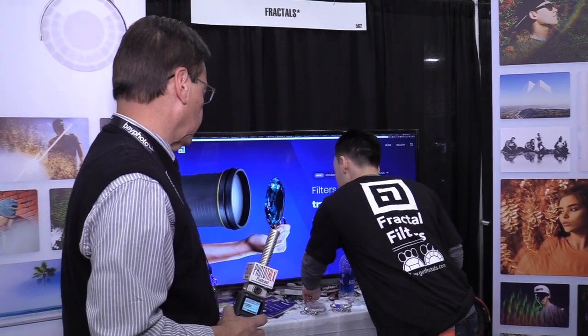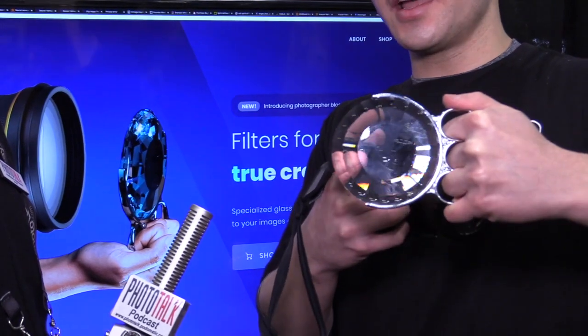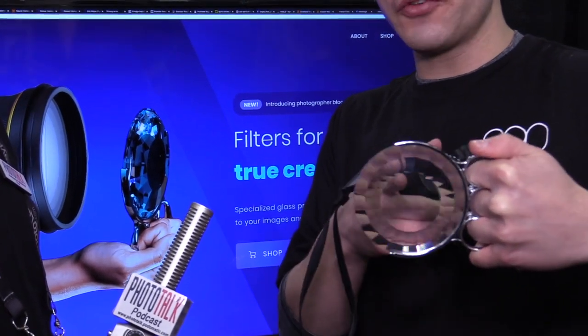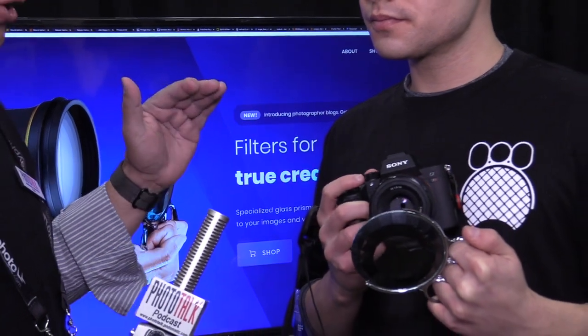The third one we call the Penrose filter. As you can see it's a lot thinner, so you can use it to get reflections of your subject around your subject. If you have a person directly in the middle of the filter, it might reflect their face over and over through the filter. You hold all three filters similarly — with the three rings, like brass knuckles. Just like brass knuckles, but don't use it as a weapon — it's not intended for that use.